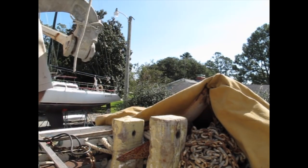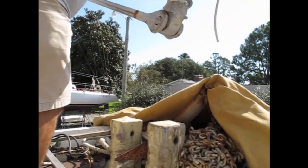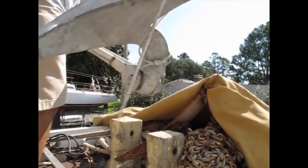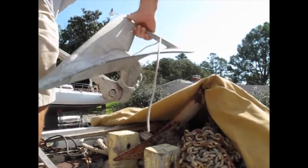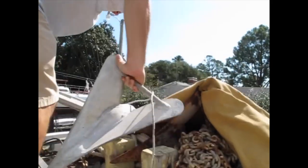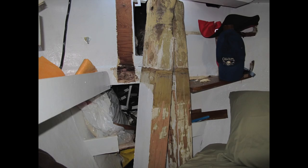Even that proved to be a difficult task. I first tried with a five-pound sledgehammer, but that was not nearly enough weight to get the job done. It's true — sometimes you just need a bigger hammer. In this case I tried my 45-pound CQR anchor and was finally able to dislodge the posts.